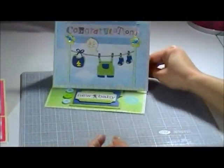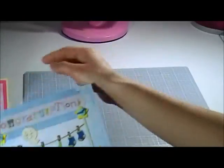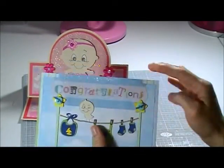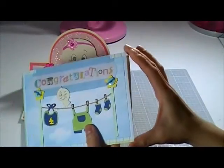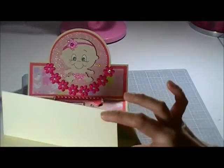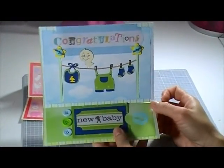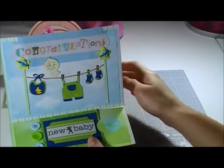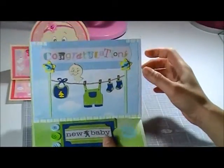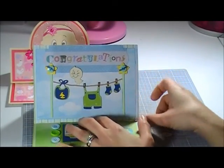For the boy card, same thing — it's a 5x7 card, but instead of using just a circle, I cut out a card stock to the size of the card. You can check some easel card tutorials on YouTube; there are lots of them and it's easy to make. I still used the same Cricut Baby Steps cartridge for this one.